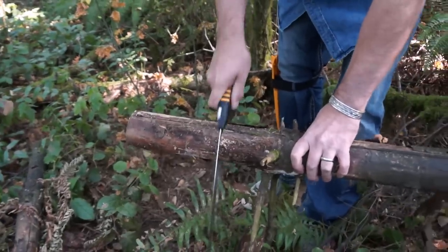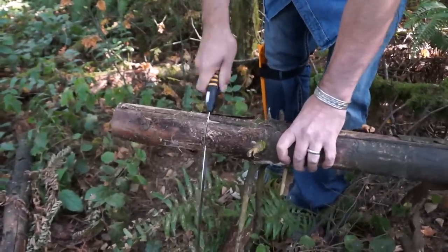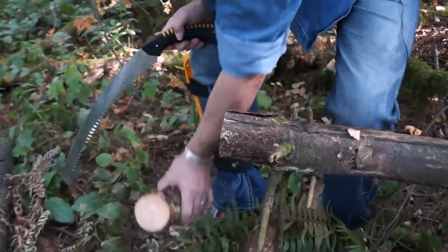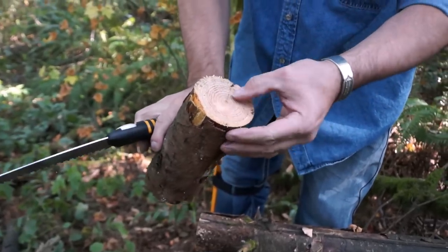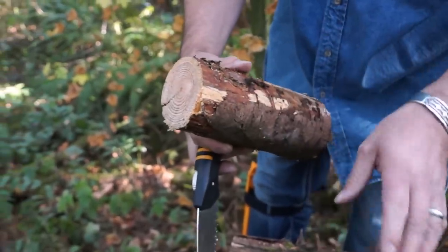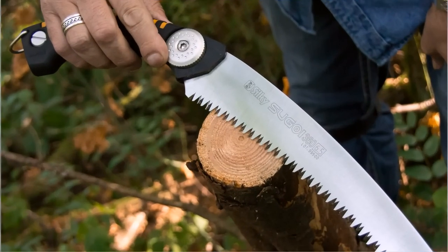This piece of wood here is a little dry, it's been down for a bit, but you'll see what a nice cut we get. Even for pretty dry stuff like this — I believe it's Douglas fir or pine — right through that, about two and a quarter inches or so, just like nothing.